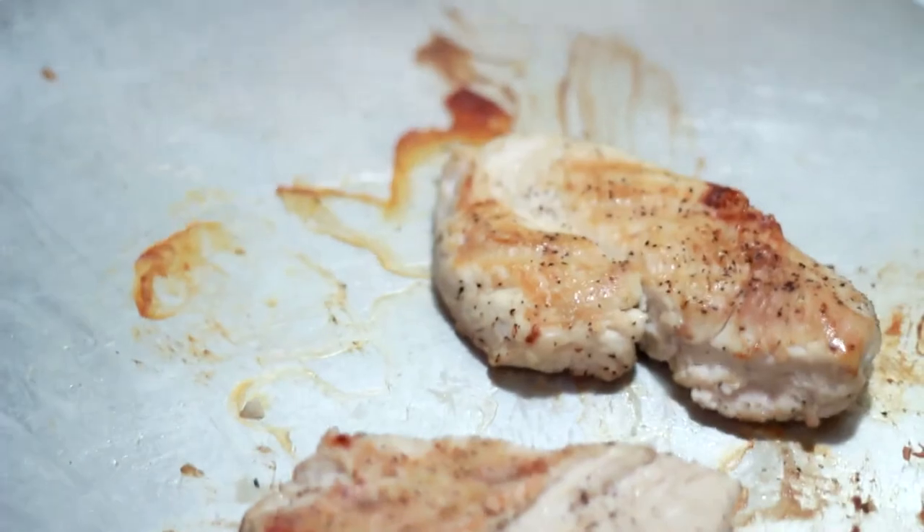When the chicken is golden brown and no longer pink, remove from the oven and serve. And that is how you make a low fat lemon chicken.